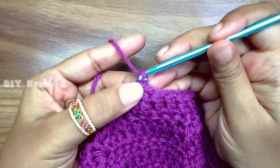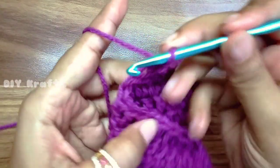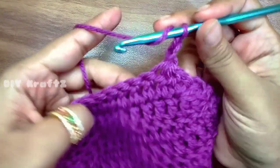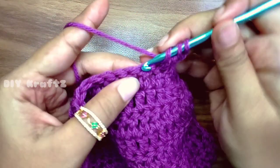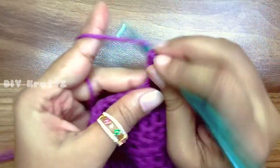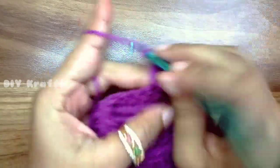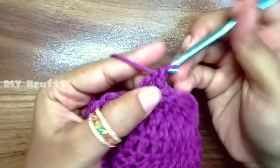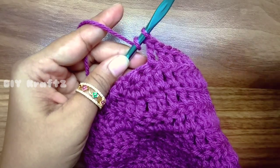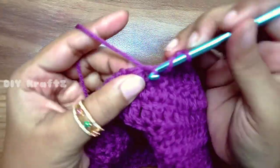It's very different from the triangular part. Now we'll start with row 10. For this chain 2, yarn over, turn your work, and make two DC together — that's a traditional normal DC decrease. Then make six DCs, one DC in each of the next six stitches, and finally in the last two stitches make another DC decrease. This completes the tenth row with eight stitches.